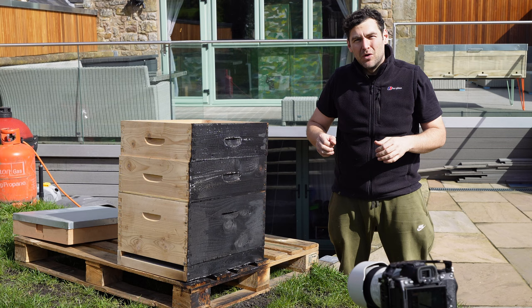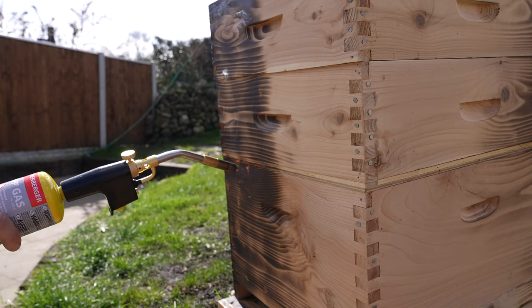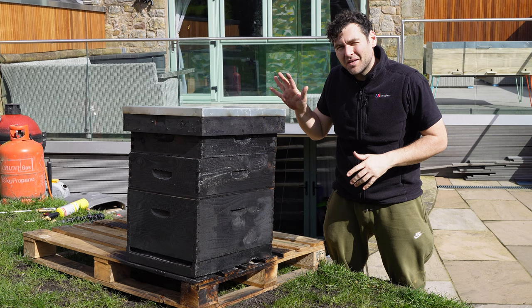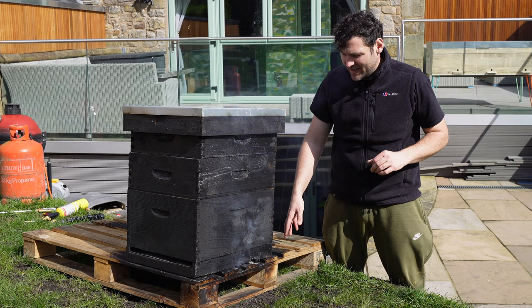Now if you've only got a smaller blowtorch like this, you can use it but it takes much longer and doesn't give you quite as even a finish as the big propane torches. It comes out a little bit patchy. So one completely charred beehive, fully carbonised on the surface — tiny little bit too much in that corner there. I've put it on a pallet to keep it off the grass, but ideally you want to put it on gravel so you haven't got anything combustible underneath. Spray some water on it if it's going out of control — this one here is absolutely fine.